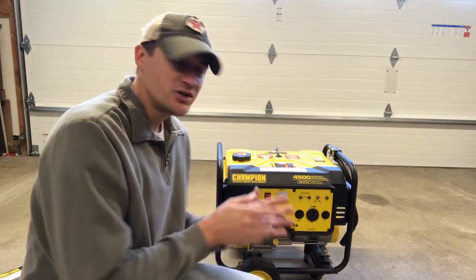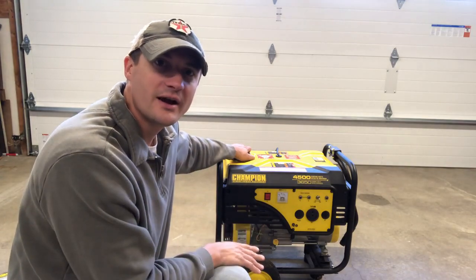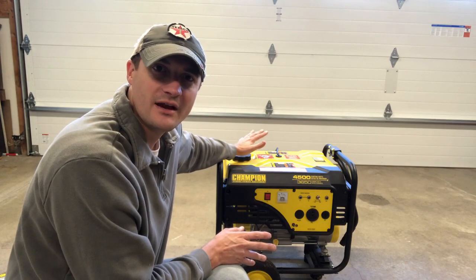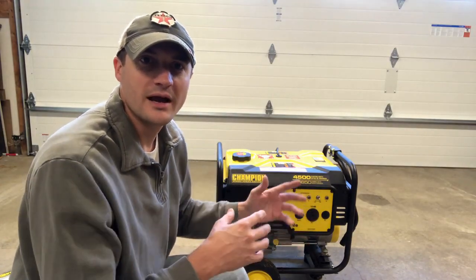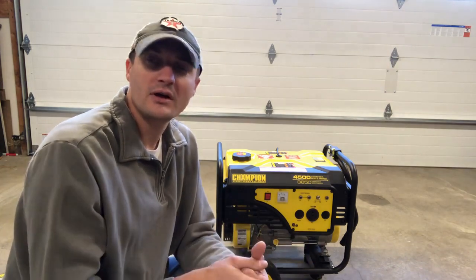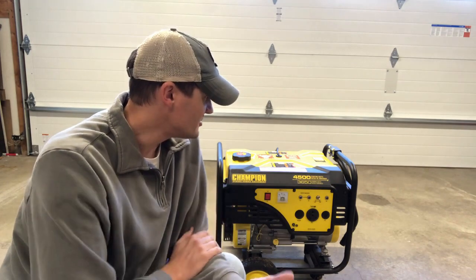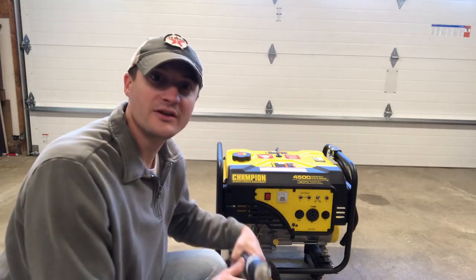Hey guys, I have a Champion generator here that I got for Christmas a couple of years ago. This is primarily my backup generator. I don't really need a huge backup generator because everything in my house that's a necessity runs on natural gas. For the most part, I use this to run my water pump, kick the furnace on and off, and keep the freezers and refrigerators cold.